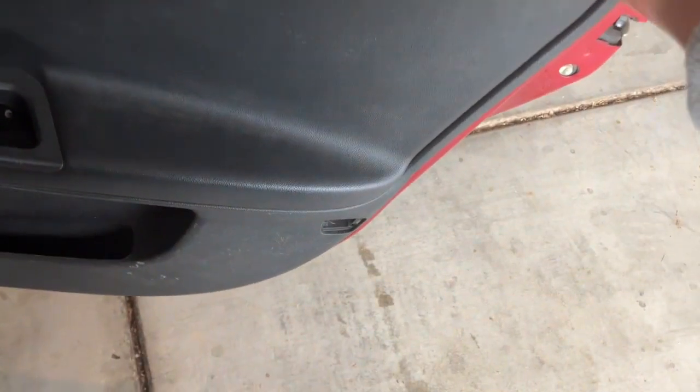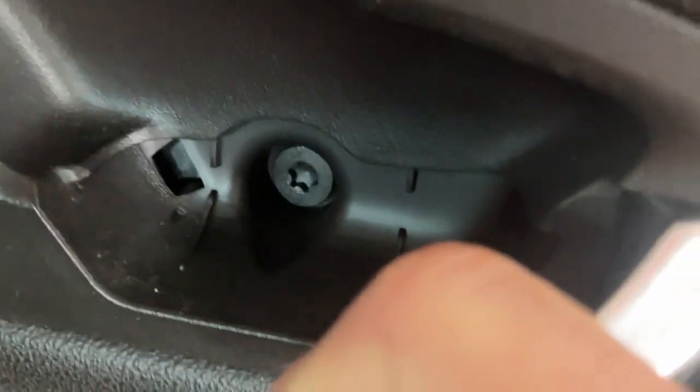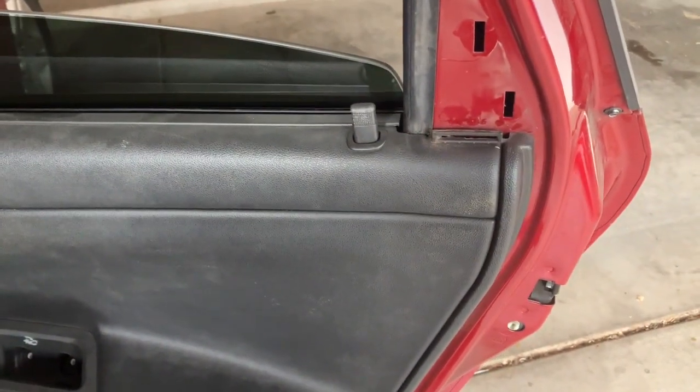There are two clips, and then you have to take this cover off too right here — put your flat head right there, take the cover off. We've got another T30, but this one's a little shorter, so don't get them mixed up with the other two. Now at this point we should be able to just lift the door panel off.